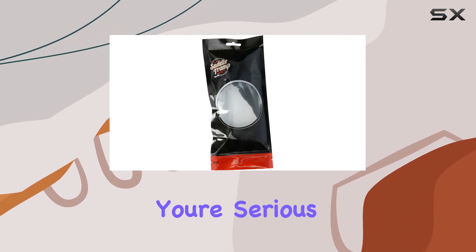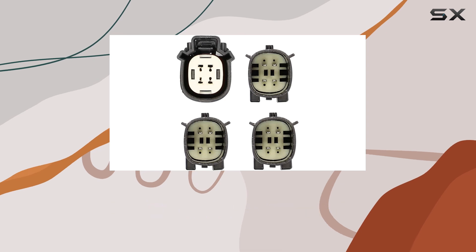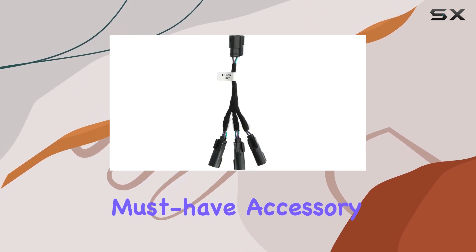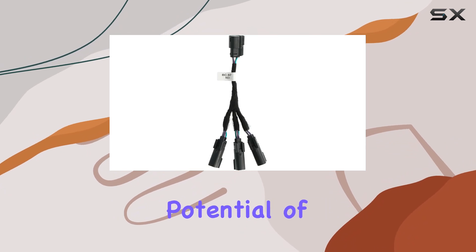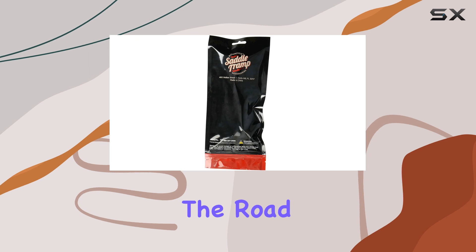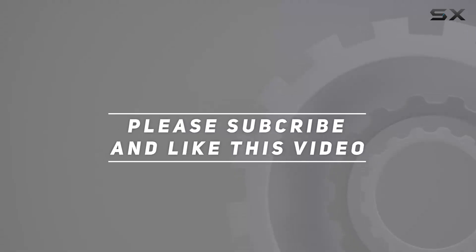In conclusion, if you're serious about upgrading your car audio system, the Metro rear three-way speaker harness splitter BC9721 is a must-have accessory. Unlock the full potential of your rear speakers and enjoy an immersive listening experience every time you hit the road. Check out the video description for updated pricing, and thank you for watching.